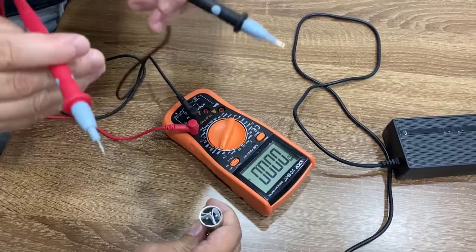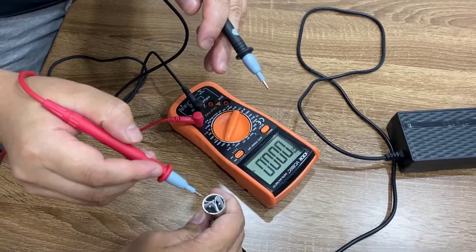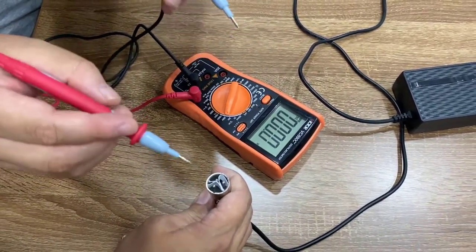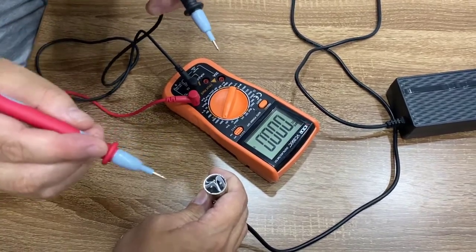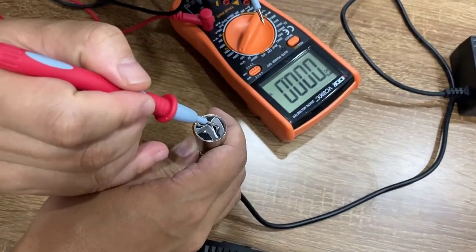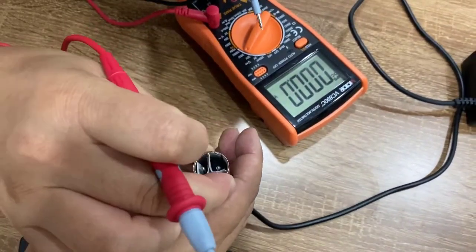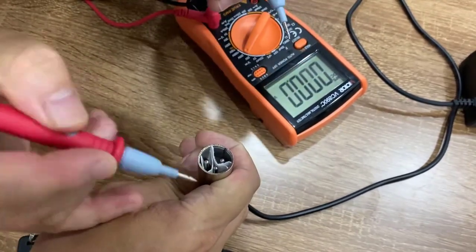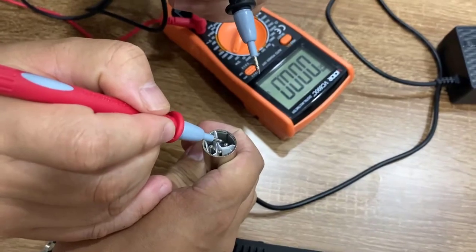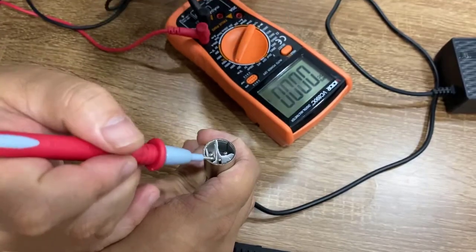I'm not sure which pin — number one, number two, or number three — is the correct one for this charger, so we'll test that to find out. You can see that this one is number one, this one is number three, and this one is number two.